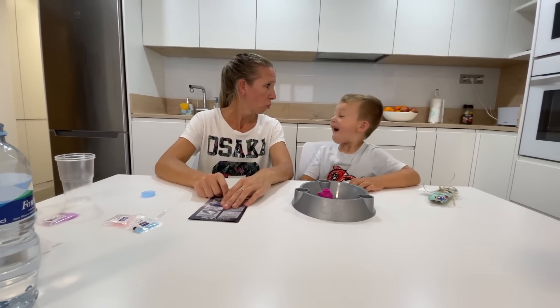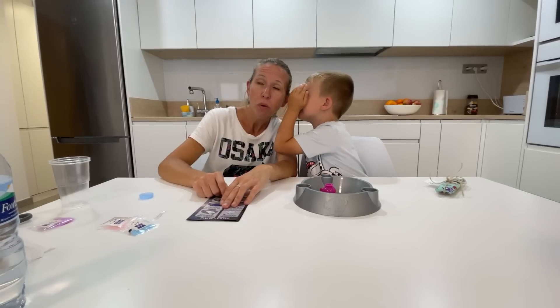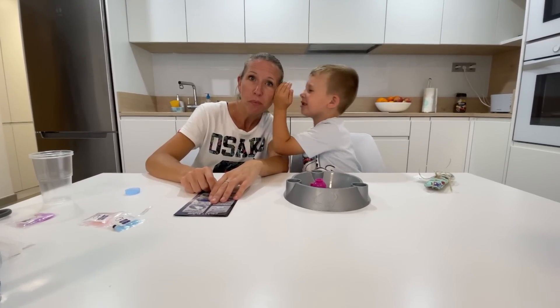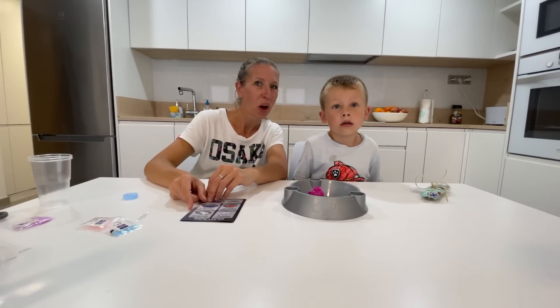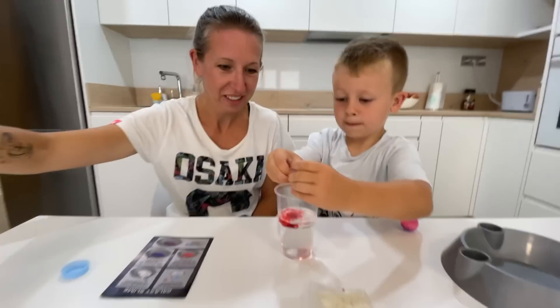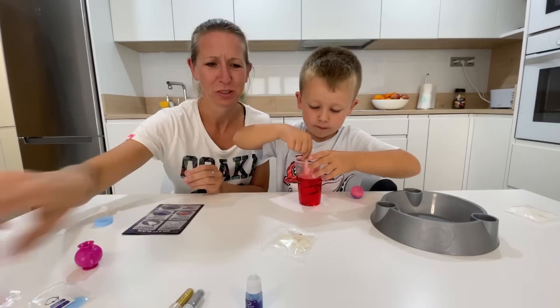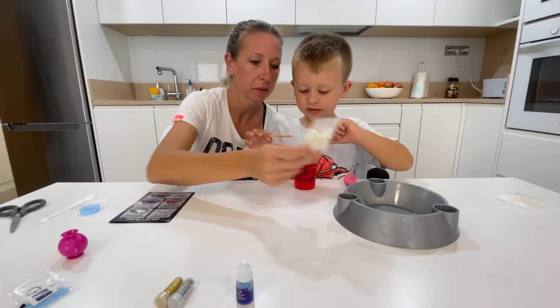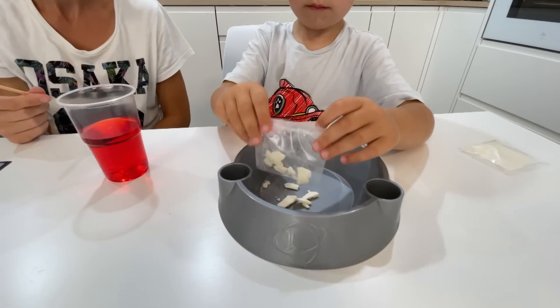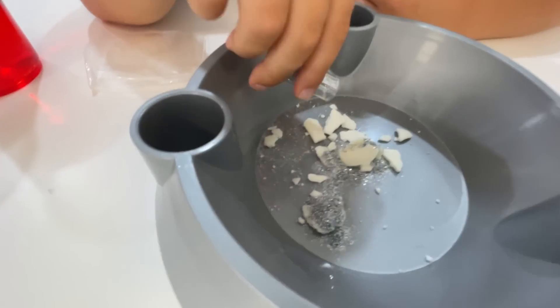Maybe we can do something while we wait. I have a good idea — with this science experiment you can make some space slime. Red color — wow, that's a lot of color! You are very good at mixing it. This is slime powder — that's some crunchy stuff. It says that we can add some glitter too. I love glitter, yeah me too!